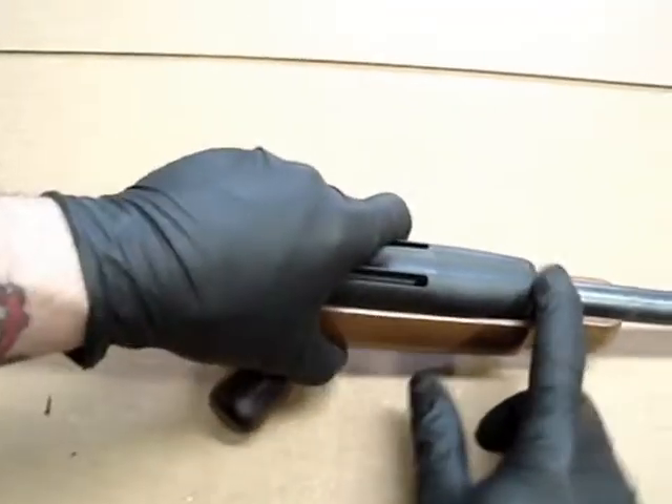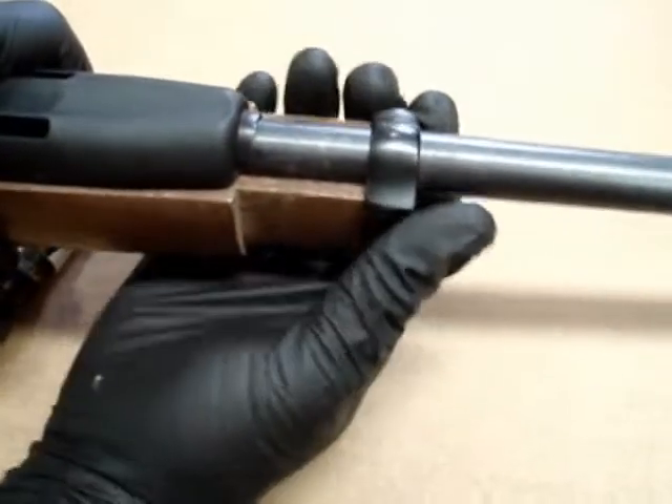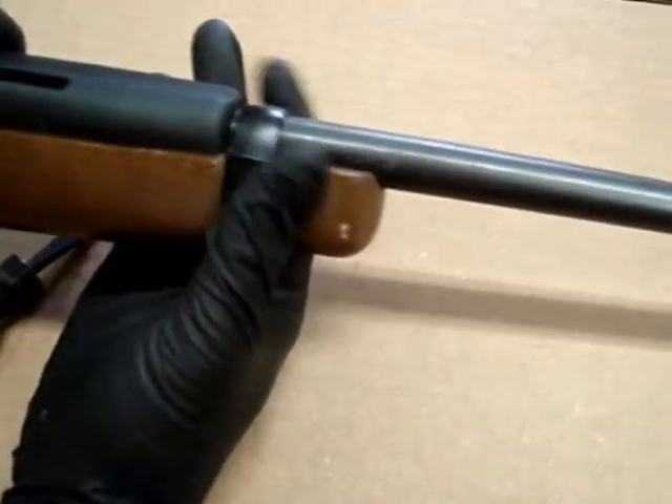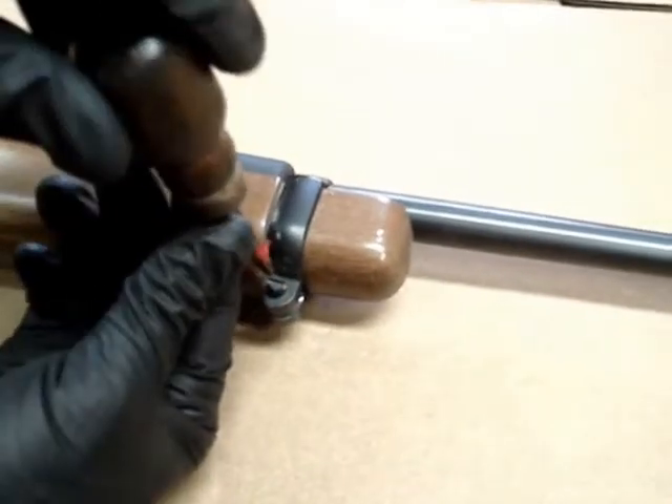Now remember that flange on the end of the handguard — here it is. We want to make sure that the barrel band goes up underneath that flange, because that's what holds the front of the handguard down. Set it down and tighten it up with your screw.